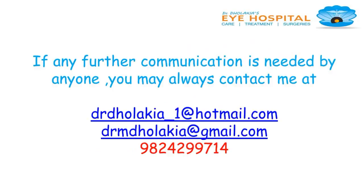Thank you very much. Anytime you want to contact me, you are always welcome. Until next time.